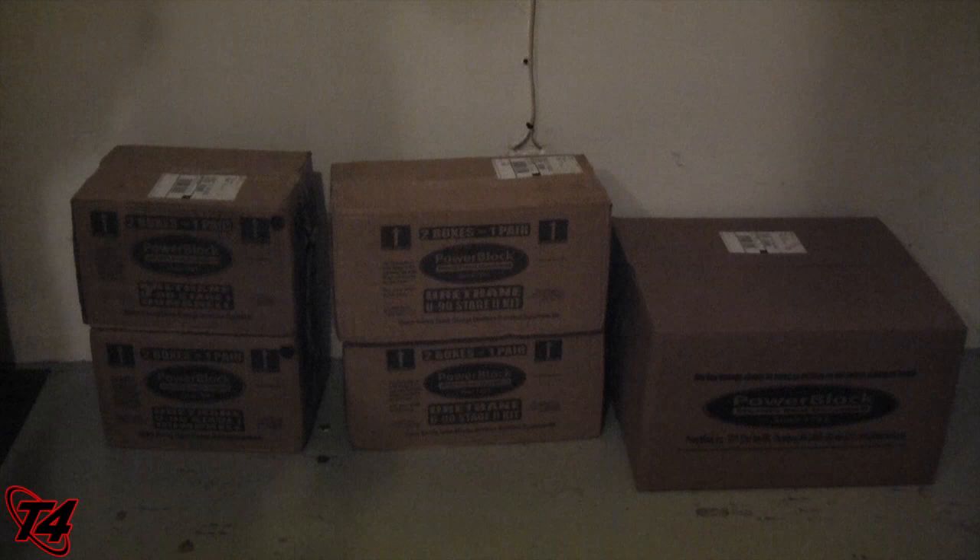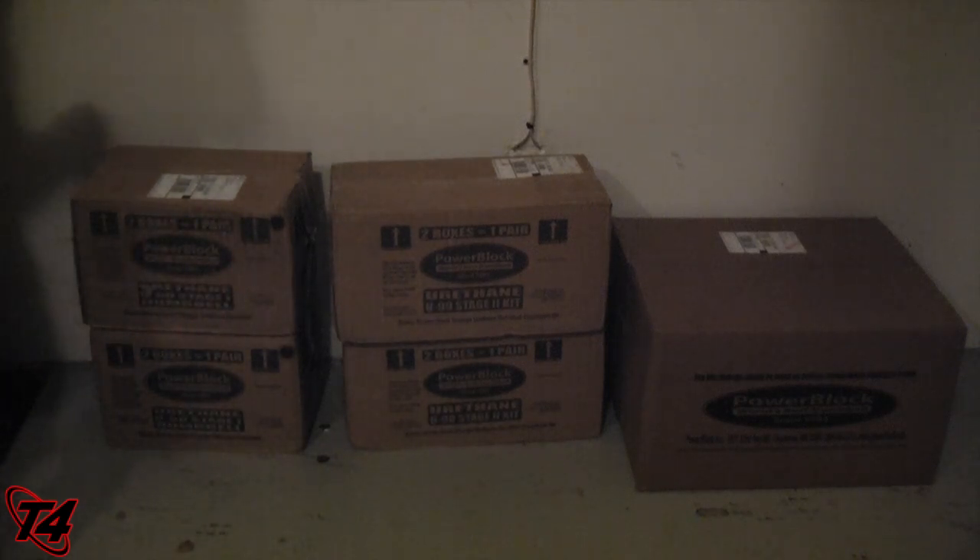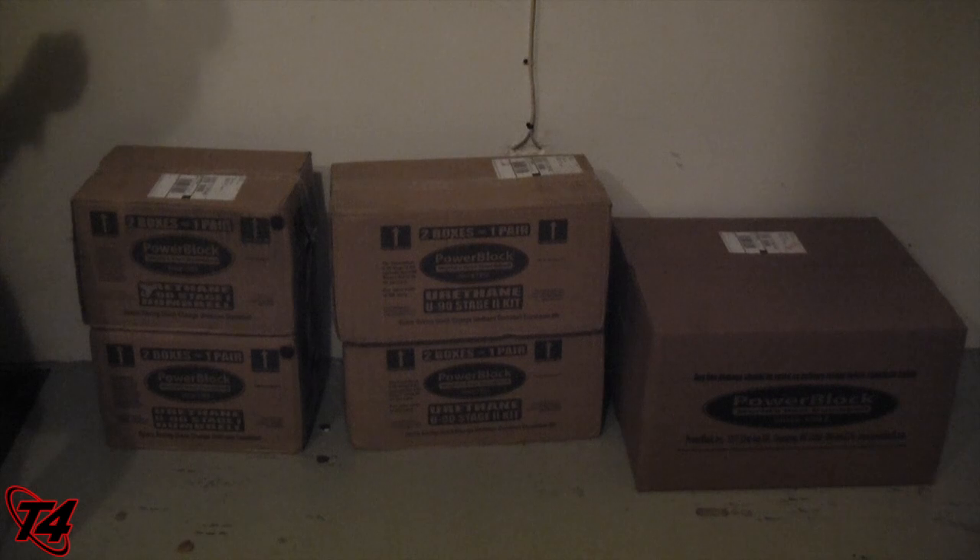Power Blocks are my favorite dumbbells of all time. I recently just did the pull-up bar from Stud Bar Pull-Ups — that's my favorite pull-up bar of all time. But these dumbbells, I've traveled with them, I've done outdoor workouts with them. These are the best dumbbells in my opinion for a home gym, and even some gyms who want to just add these to their equipment list for people to use. So I'm just going to do a quick unboxing of these and also set them up.